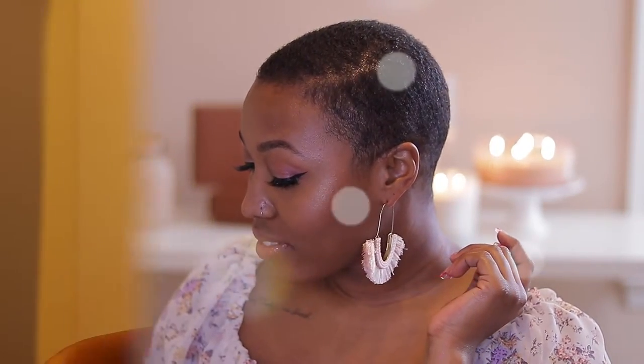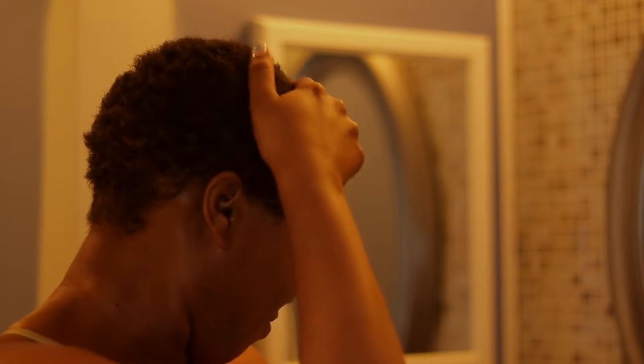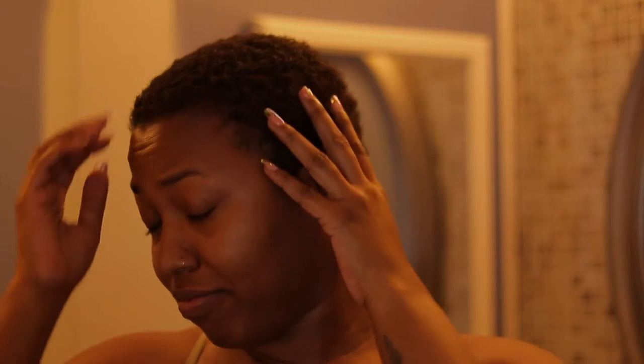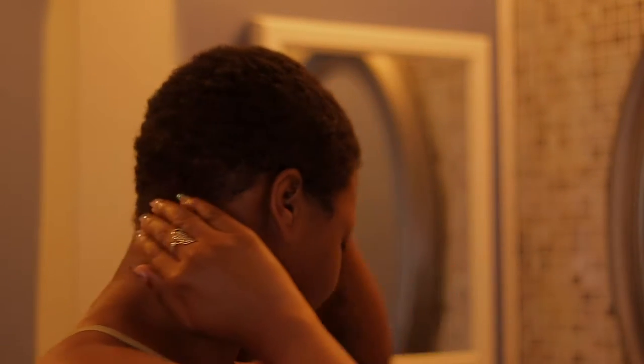If you want to know how I got this cut and this style, keep on watching. I am rocking my little TWA. I have been natural since 2007 and I have cut my hair so many times I've lost count, but this time I decided to really keep it short because I enjoy it. I'm just going to cut these curls down a little bit to maintain everything.